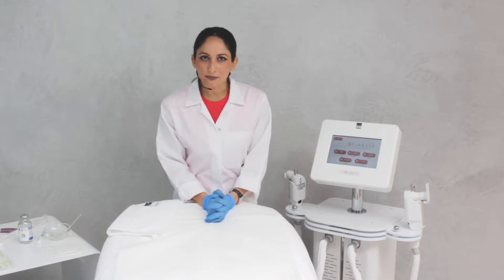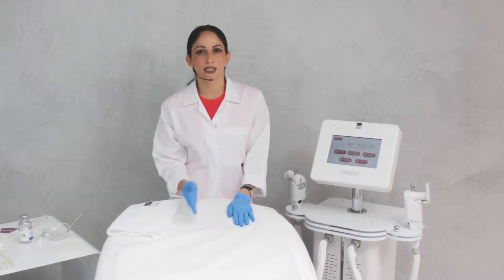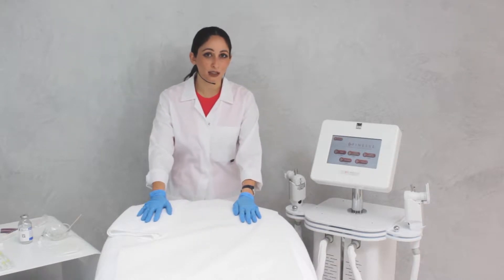Good morning, I'm Dr. Ferrari. I'm a medical biochemist, nutritionist, aesthetician, and a medical doctor with a strong background in medical aesthetics.